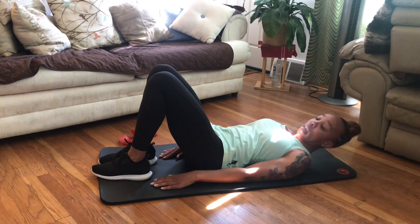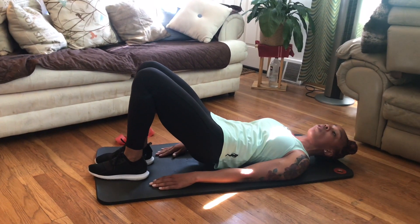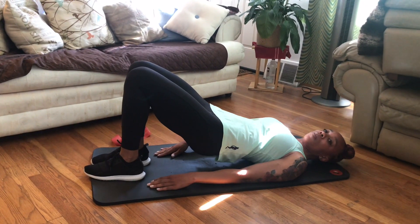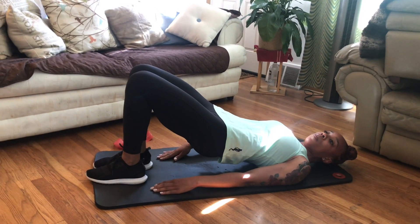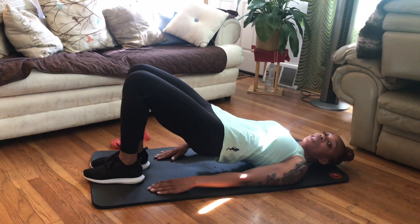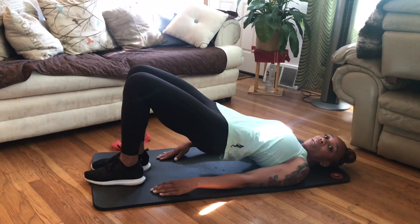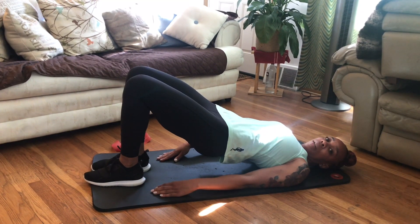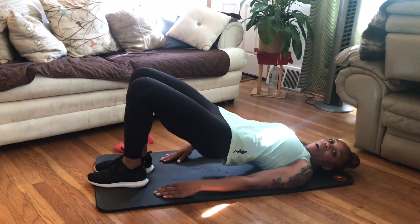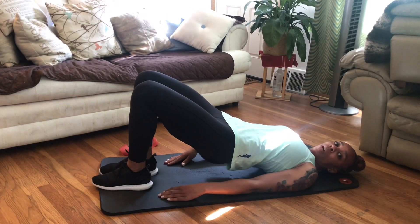Heels in, hands on the floor. We're going to lift the hips up off of the ground, pressing through the heels of your feet, squeezing your glutes — your butt. Lifting your glutes up as high as you can, pressing those heels through the ground. I'm going to hold that for 10 seconds, then drop back down.